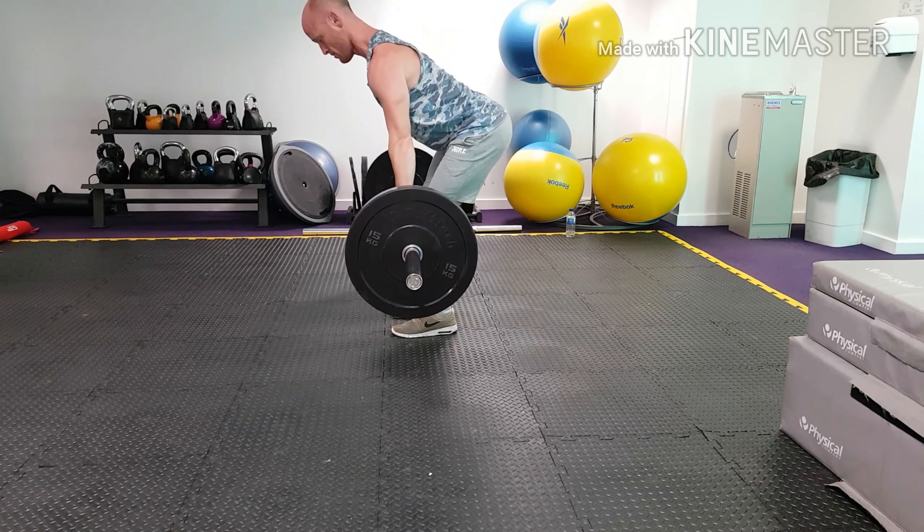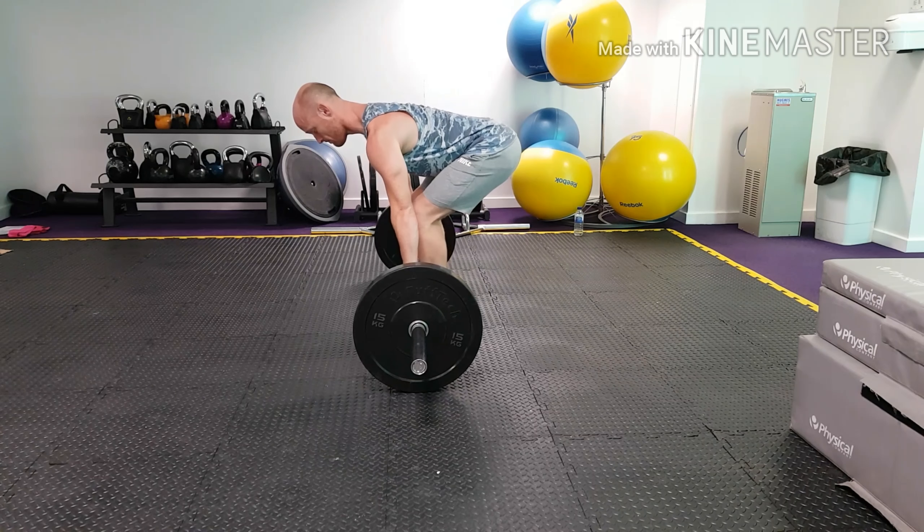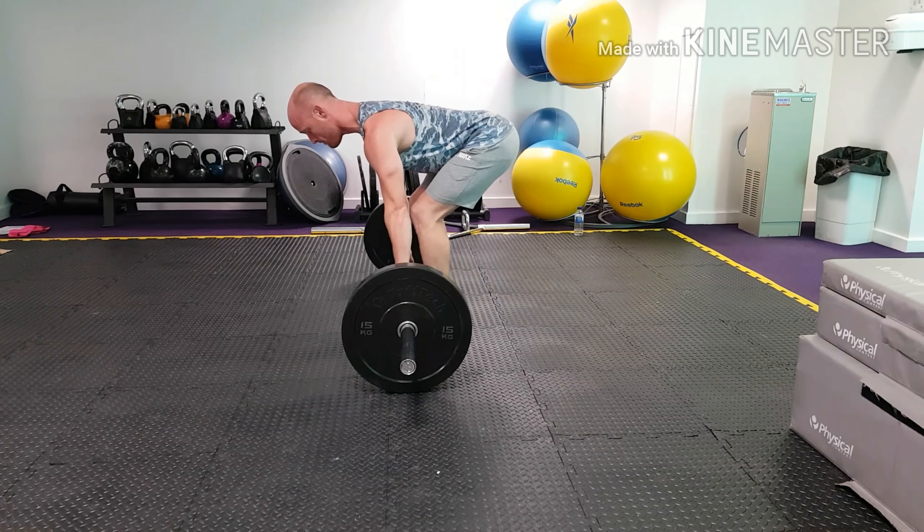The second variation is the Pendlay row — same idea, but we're starting from the bottom position, starting from the floor. Setting up just like we would for a deadlift, or more of an RDL position, similar to how we did for the bent row.